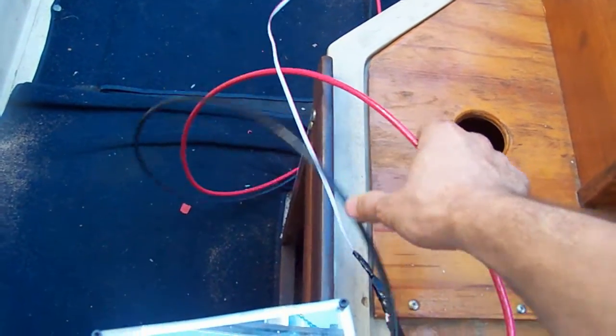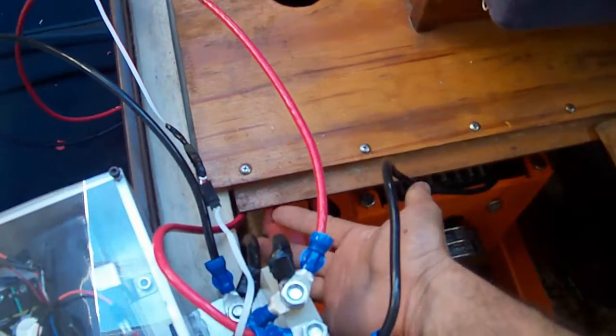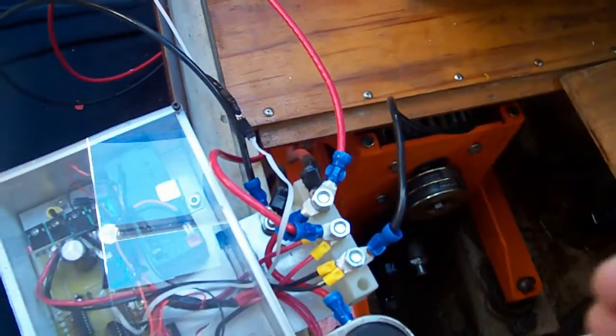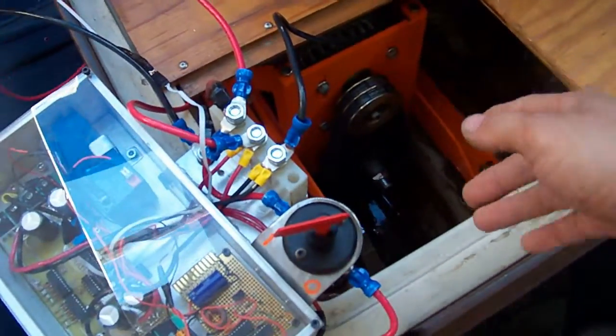And that's the speed controller. These two wires come from the alternator, and these two right here come from the batteries, and these two go towards the electric motor.